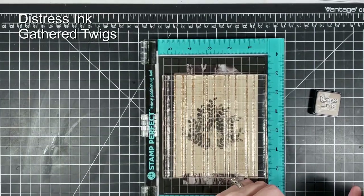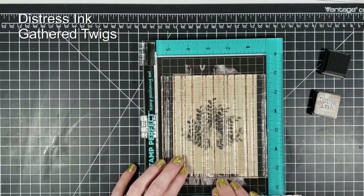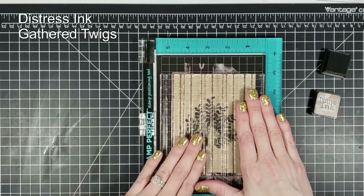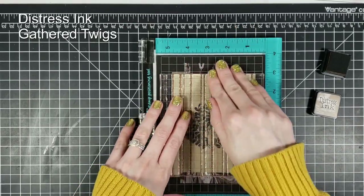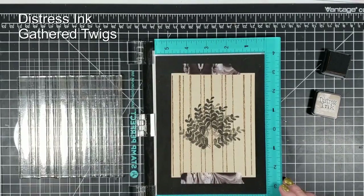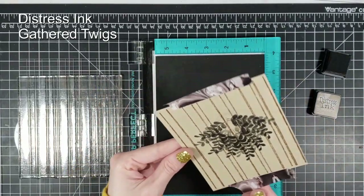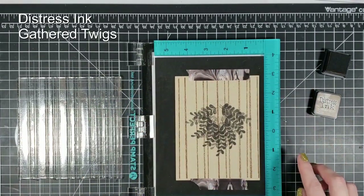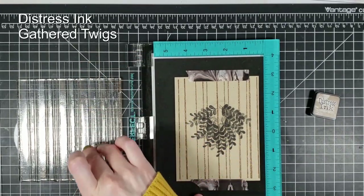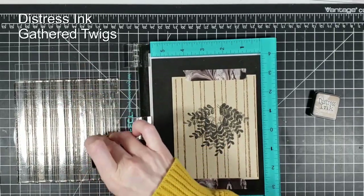The stamp we're using is the Concord and 9th Sketched Stripes. For this card we're only going to be using two colors for the entire card — I'm not including the Gina K because that is an ink, not technically a color. I'm using only two distress inks for the whole card. The first is Gathered Twigs, and that's what I'm using to stamp the sketched stripes by Concord and 9th. I tap that down, making sure I cover it very well, then flip the card over and put more stripes on there to give it more of a full look.